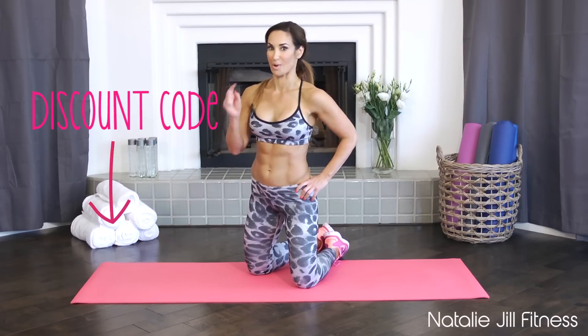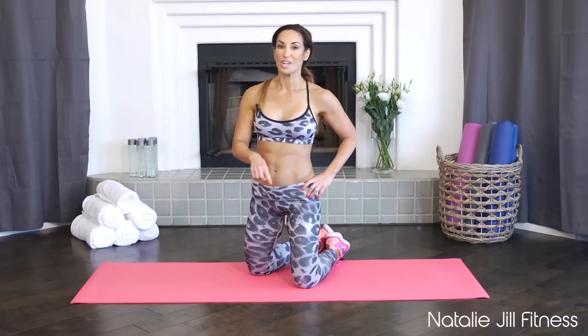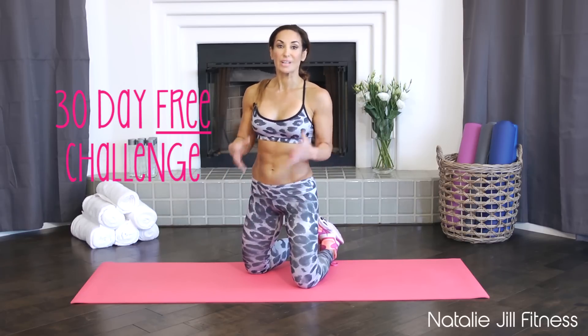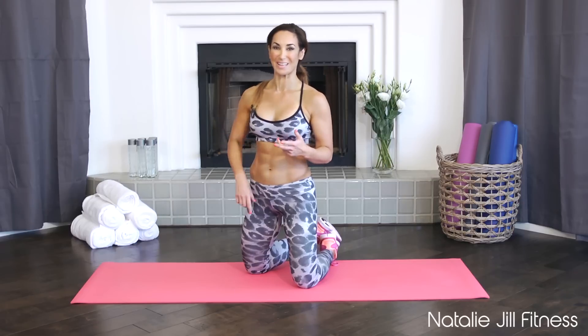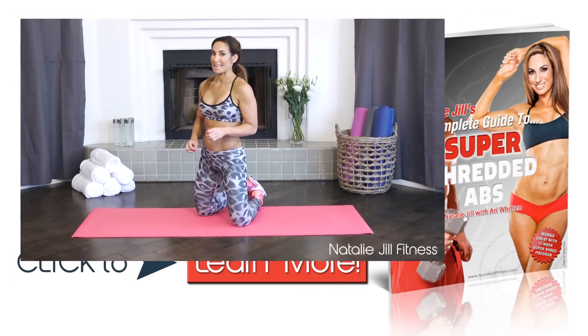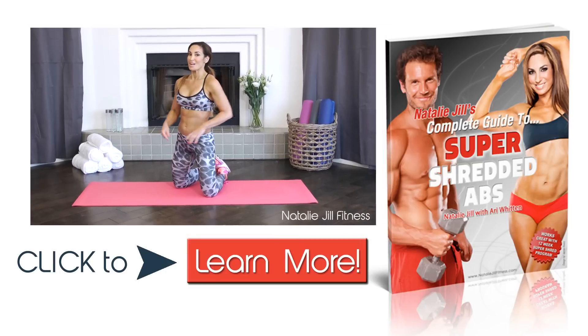I promised you a surprise at the end — a couple things for you to check out. First, I have a shredded ab program and a special discount for you guys watching this video — the biggest discount I've ever done for an ab program. Check it out down below. Also, I have a 30-day free challenge that takes you through all my workouts in a different sequence — I give you nutrition tips, recipes, and all kinds of great ideas. Go to the link below and take my 30-day challenge. You can start at any time, everything's labeled in order from day one. Thanks for sticking around — see you guys, bye!